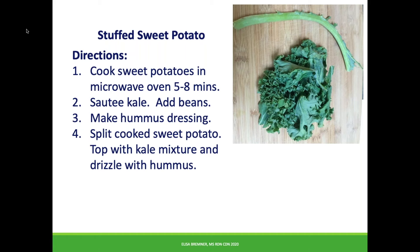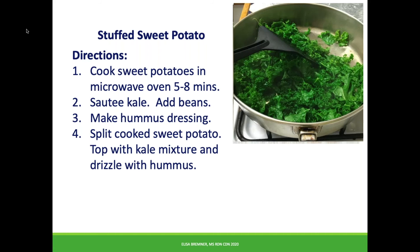Wash the kale and drain in a colander. Prep it by removing the woody stems and chopping or ripping it roughly. Cook it in a saucepan with a lid until bright green and wilted. Add the beans and heat it through.